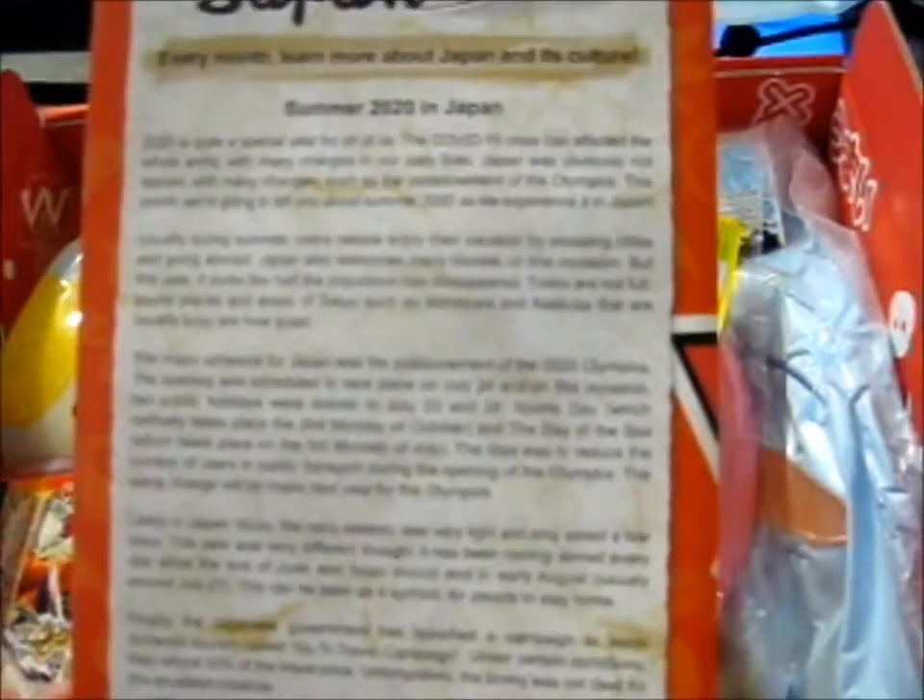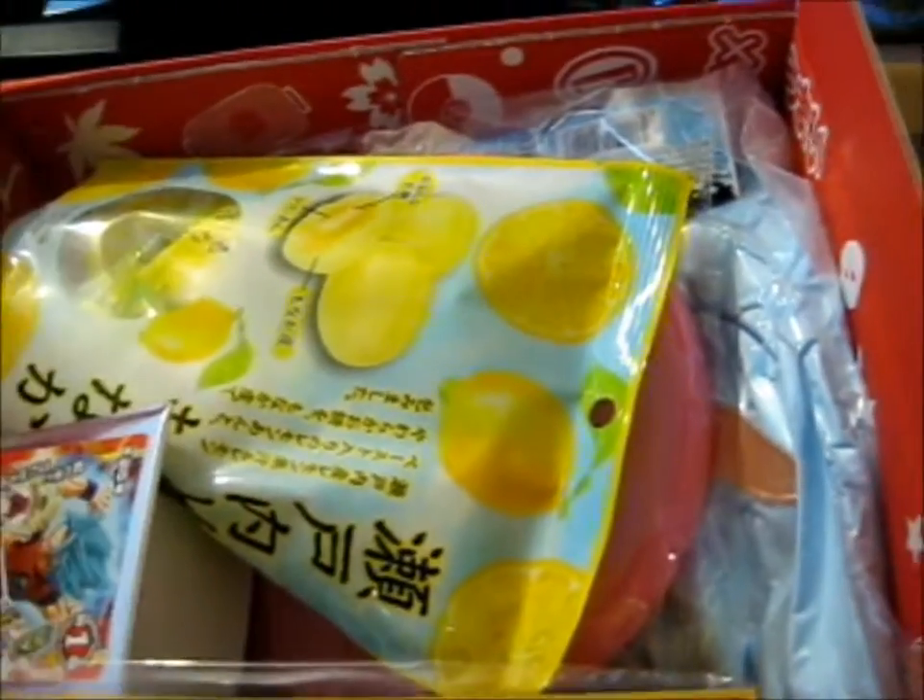It's got a bit about the culture and cheat sheet.